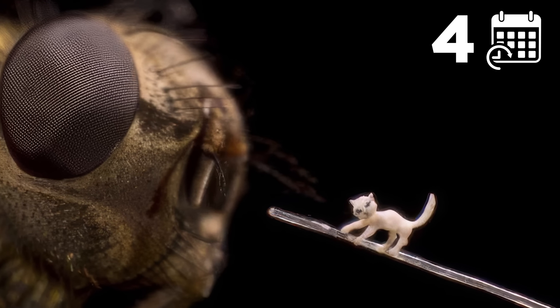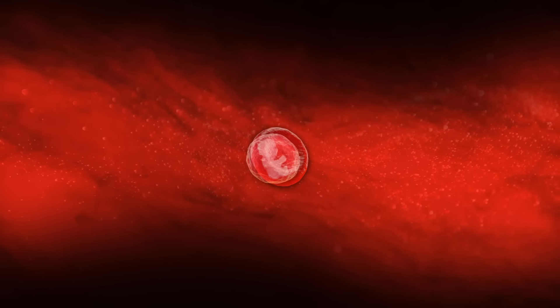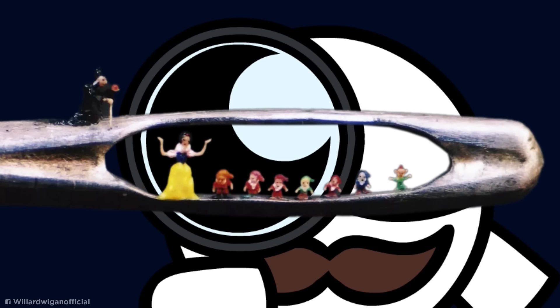Four years later, Wigan broke his own record by carving a baby out of Kevlar and placing it inside a piece of his stubble. The sculpture is so small it's roughly the same size as a blood cell and could fit inside an embryo. While it might seem odd to create art that can't be seen by the naked eye alone, given Willard's great big achievements in the art world, it's clearly the little things that count.